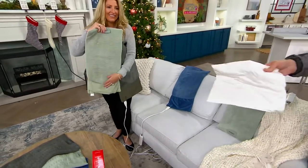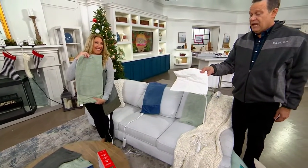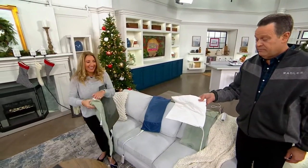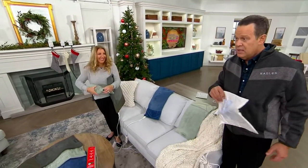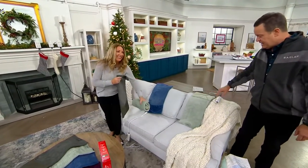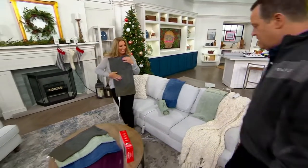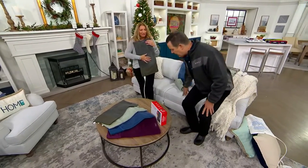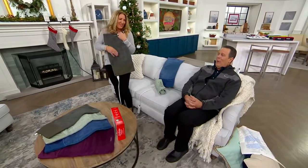This is the old version — super small, crinkly and loud. Who knows how long this takes to heat up? I don't even know how this works. So what we're going to do is get rid of that, and I've got one already preheated here. I'm just going to sit down and enjoy a little heat therapy on my lower back, because that's where I need it. It does have a snuggle factor to it.